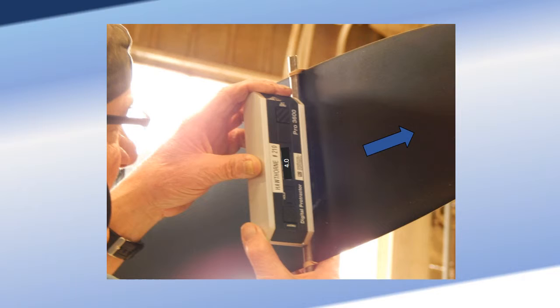Move the power lever forward then aft to the flight idle position. Check and adjust the aircraft input linkage as required until the prop pitch control reads 40 degrees.